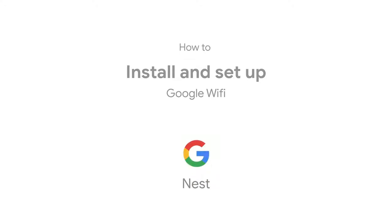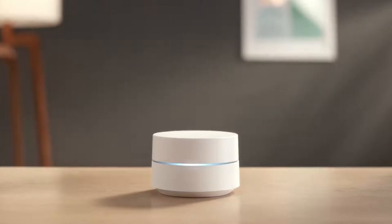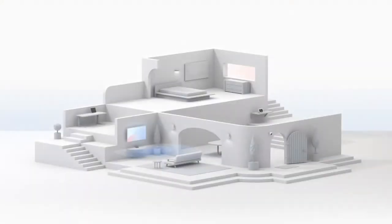Welcome to Google Nest. Let's set up your Google Wi-Fi. Your Google Wi-Fi points replace your existing router and work together to create a mesh network that spreads a strong, reliable signal throughout your home.